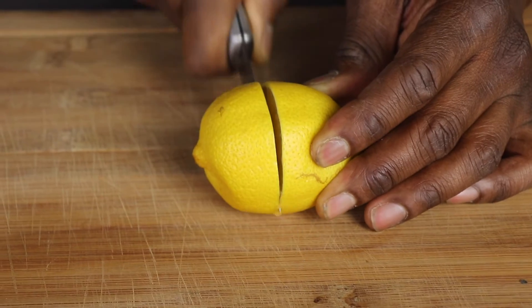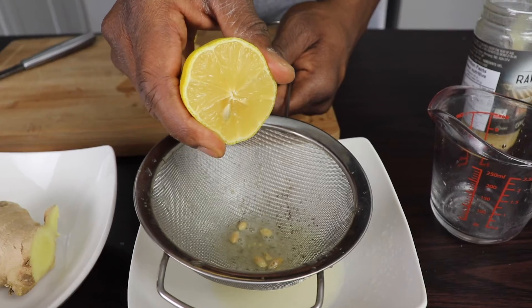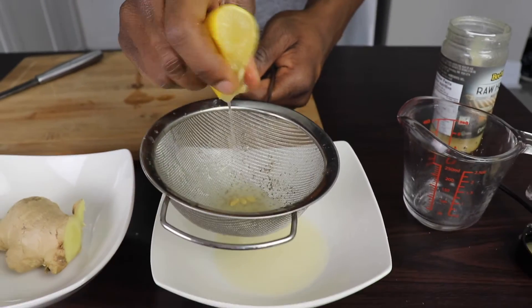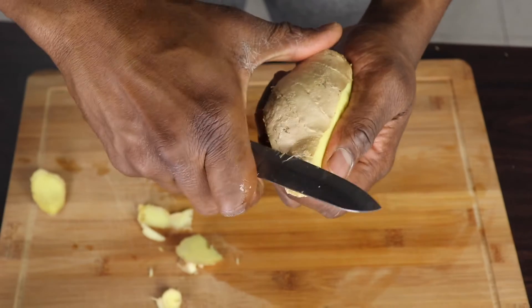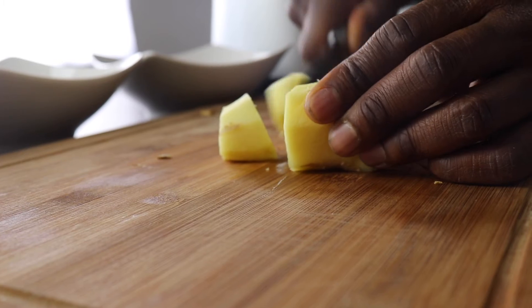First in our immunity-boosting juice is lemon. Lemon is vitamin C and it's also a cleanse. Next, I have ginger — peel the skin off the ginger. Ginger is also a good antioxidant, and it's good for the stomach.